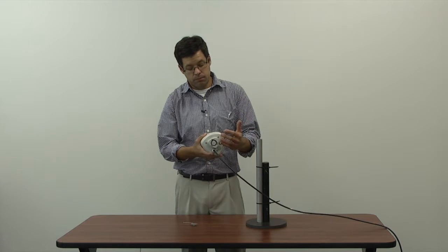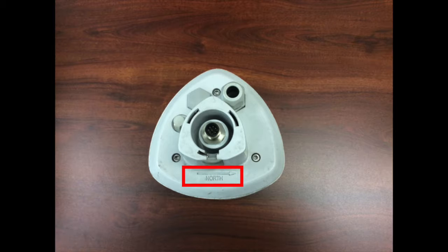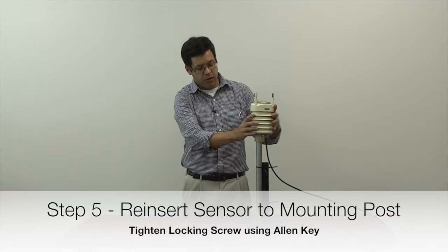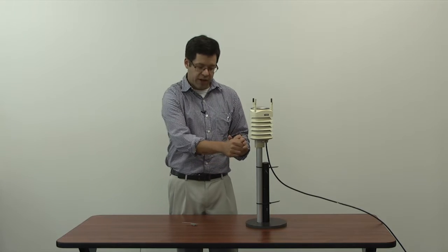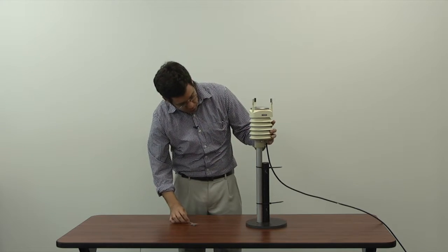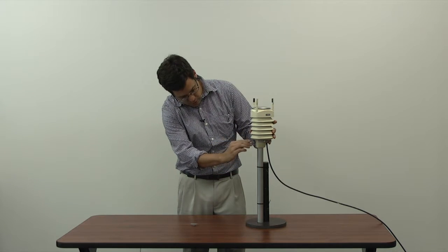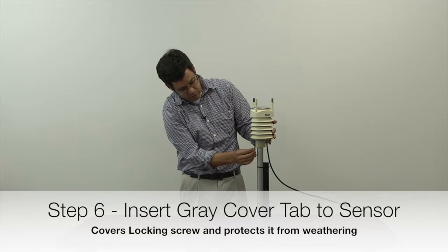Once you've put the end cap back on, the sensor is ready to mount back onto the pipe. There's a north arrow located on every Vaisala WXT 520, so make sure it's pointing north when you put it back on the pipe. A trick I've learned: when we tighten that screw to lock onto the pipe, it leaves an indentation, so you can just look for that little screw indentation to confirm the sensor is already oriented correctly. Tighten the screw and you've replaced the WXT 520.